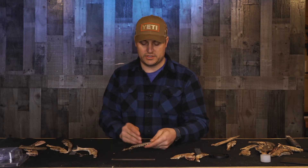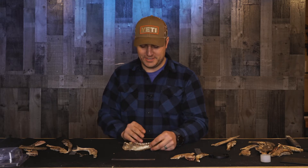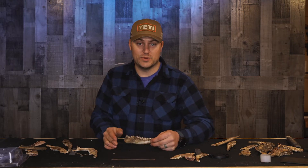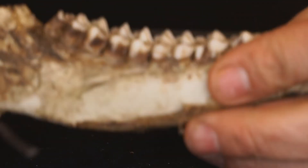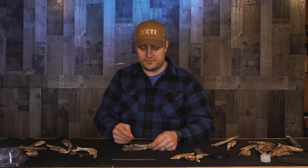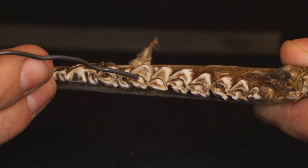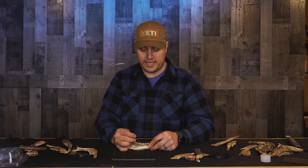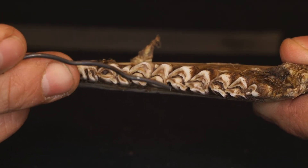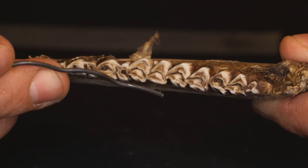Here's one I would consider a three and a half year old — I may have written two and a half on it, but I think I was wrong. You get better at this over time; these jawbones are probably three or four years old and I've been using them for a while. Six teeth, permanent P3 — just like the two and a half we just did, we look at the M1. This layer of dentine is significantly wider than the enamel, so we add a year, making this a three and a half. Then we look at the next tooth, the M2 — that dentine is not significantly wider than the enamel, so we do not add a year. We keep this at a three and a half year old deer.